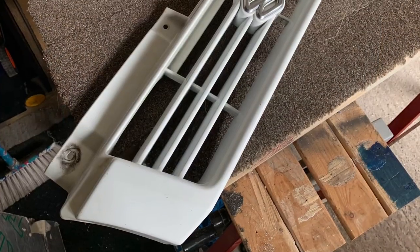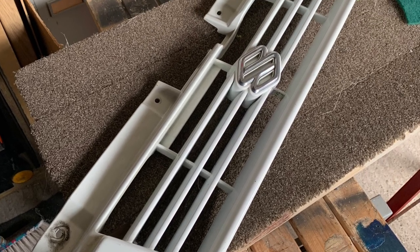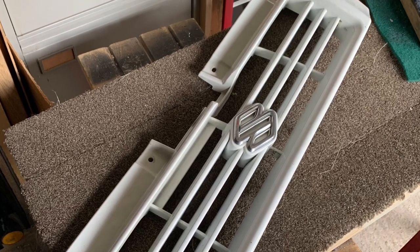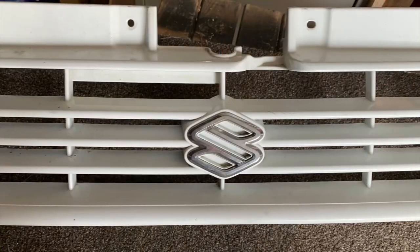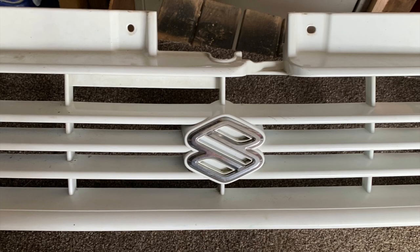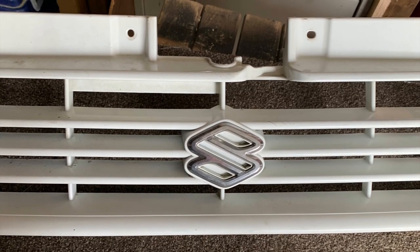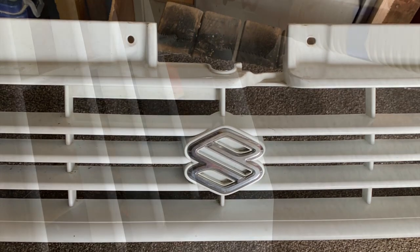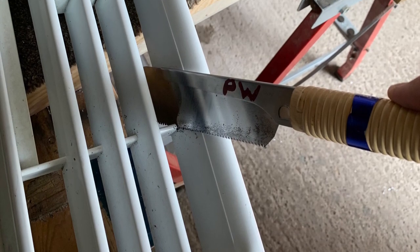Now I just so happen to have a spare grill, as I have a lot of spares. I thought it's a shame to chop up a good one, but here we go. I don't really like that Suzuki badge much, so I'm going to cut all the centre out and then re-add a grill further back.